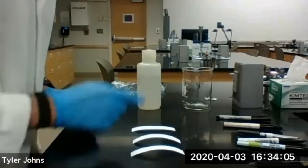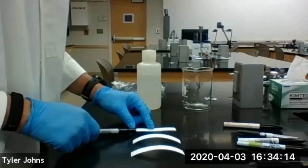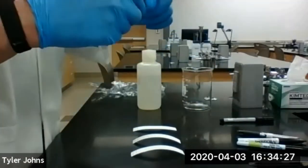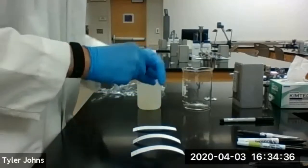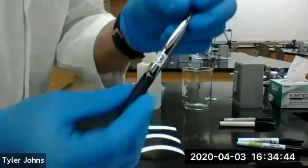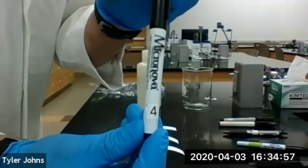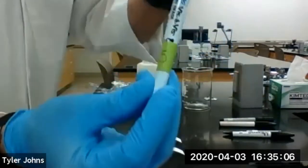We can run two suspects' pens on one piece of chromatography paper. Now we're going to take our pens and spot them at the bottom on the line that we drew one centimeter up. Suspect one was using the Sharpie. Suspect two's pen. Suspect three's pen — they're using something fancy. Suspect four's pen. Suspect five's pen.